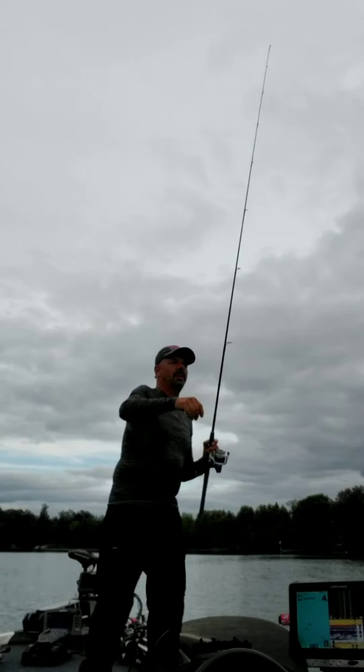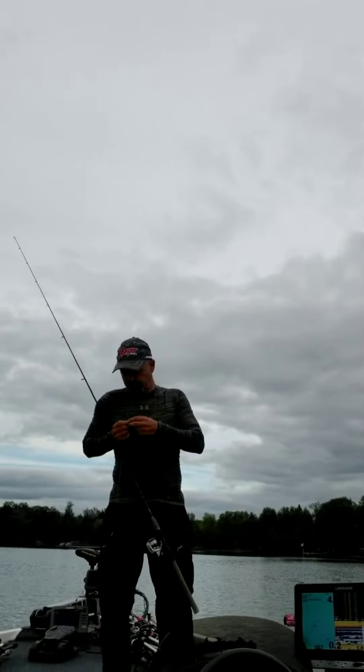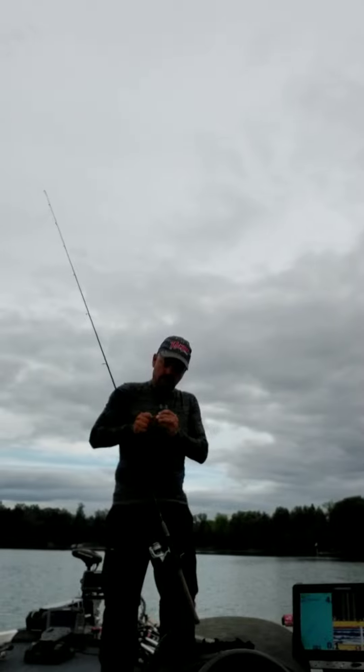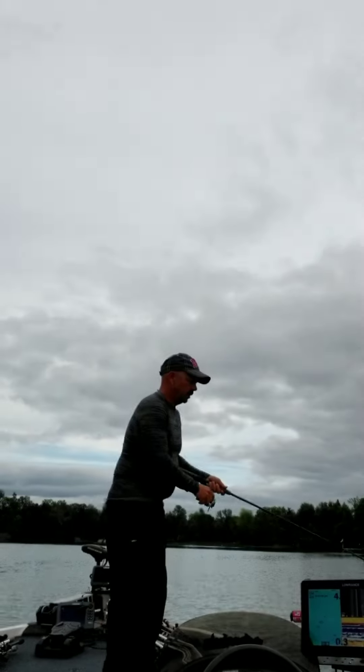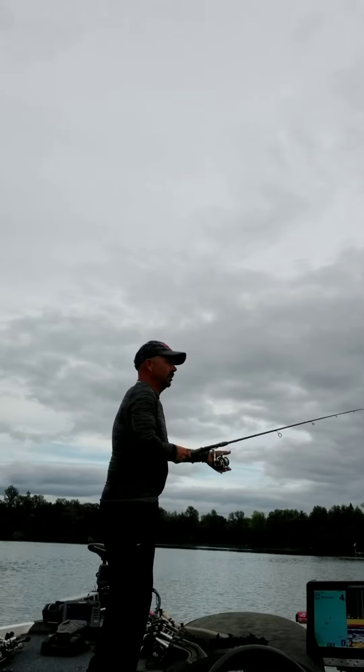This is a perfect setup. It's got a light weight — I'd like a little longer lead between the weight and the hook, but this will do. That's a great color. Yeah, that looks good in the water. Here we go, let's see what we can do with it.